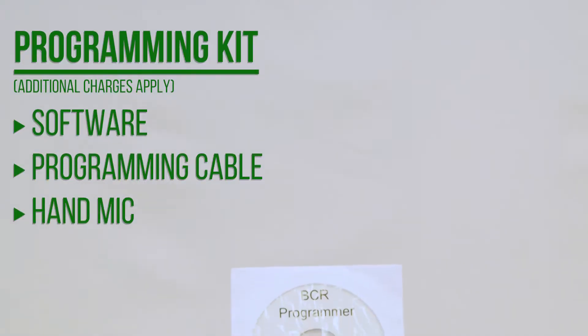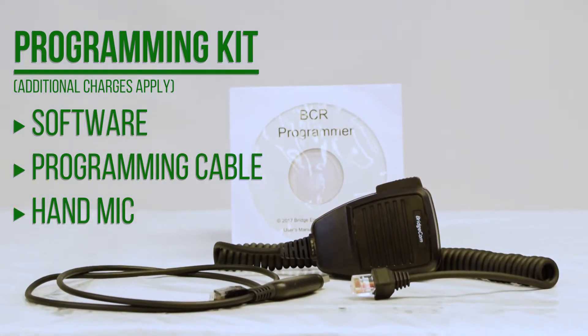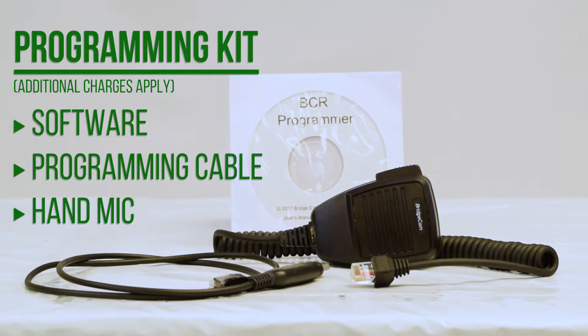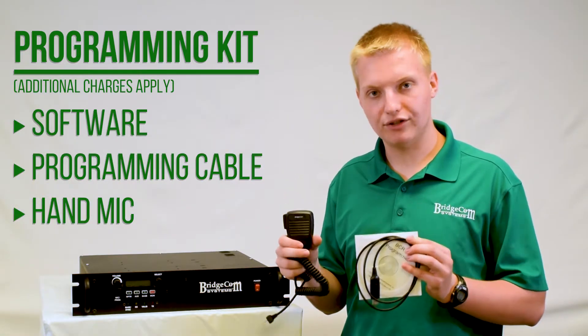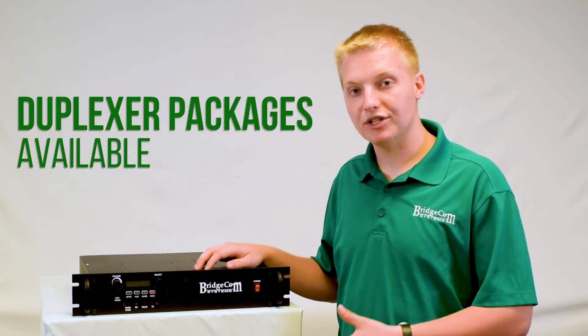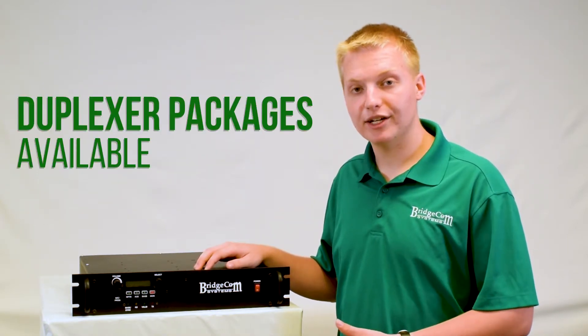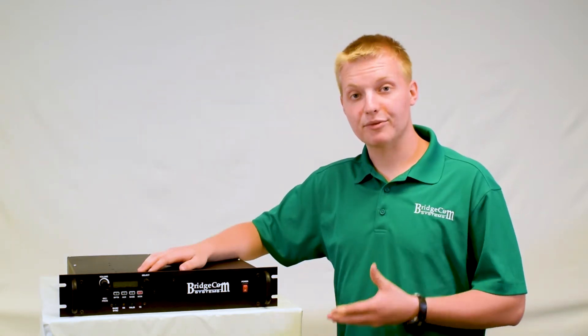You can also purchase our BCR programming kit, which includes the software and cable to make the super easy programming even easier. And you can buy our BC hand mic to turn your repeater into a base station or make calls directly from the repeater. Also, if you're looking for a duplexer to complement your BCR repeater, please check out our duplexers page where we have a great selection of duplexers available.